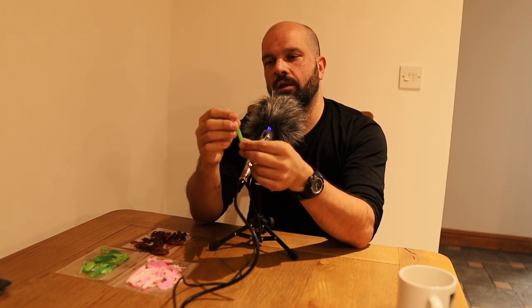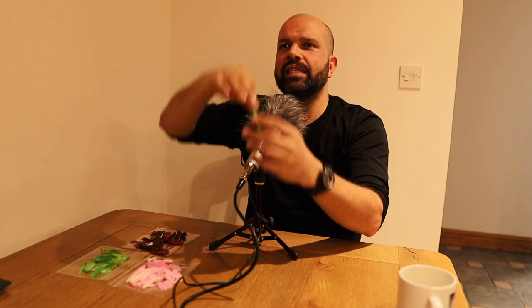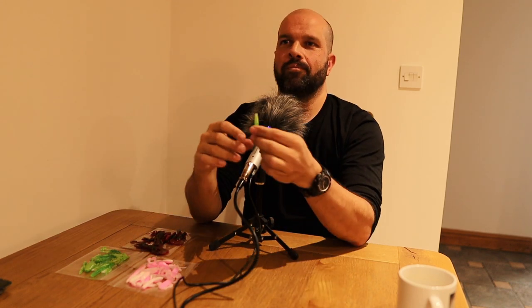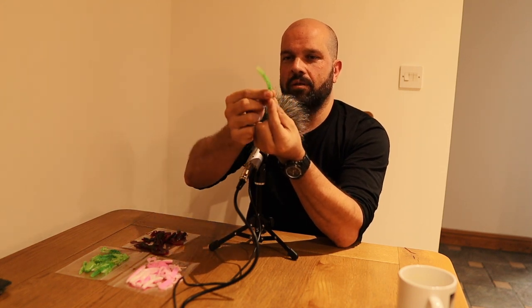Everything comes from thinking about how you're going to fish it and how you're going to design it. Hold it upright so people listening - I'll describe this. Some of you will know about the ned rig. Z-Man's original was the TRD, which is a fatter profile, slightly smaller at 2.75 inches - this one's three inches. It's finesse thick. If Tom holds it up, you can see how it's moving even stationary - that's going to be moving all the time.